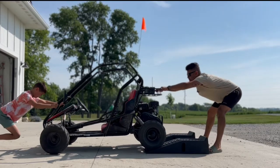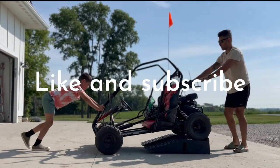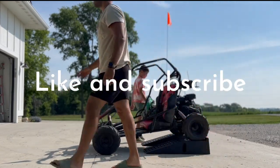Ready? Three, two, one, go. Okay, let's go get our sockets.